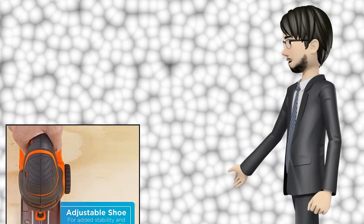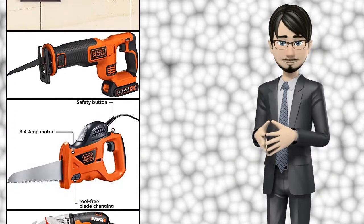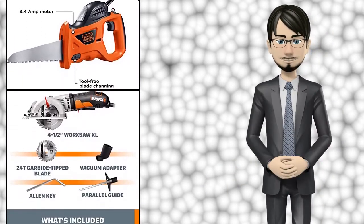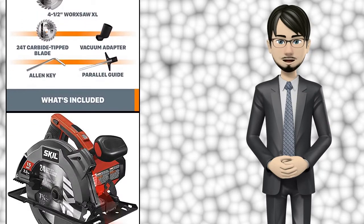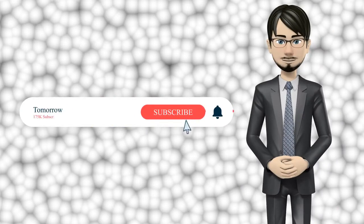Hi guys! In this video I will talk about amazing top 10 electric saws for woodworking. I hope this video will help you to make the right decision. If so, give me a like and subscribe to my channel. Also turn notifications on to receive amazing top 10 products videos.